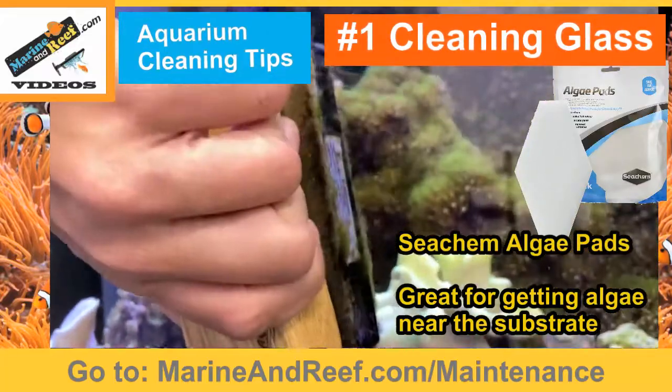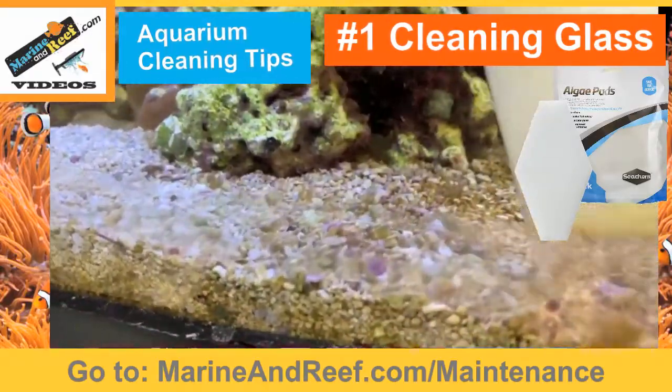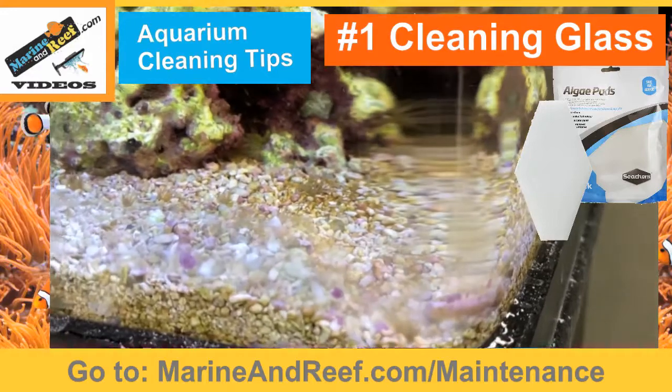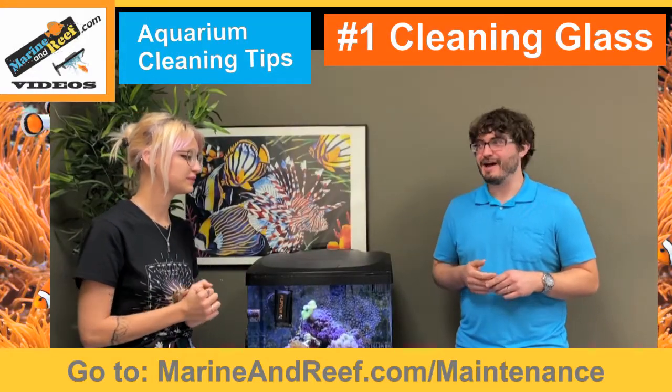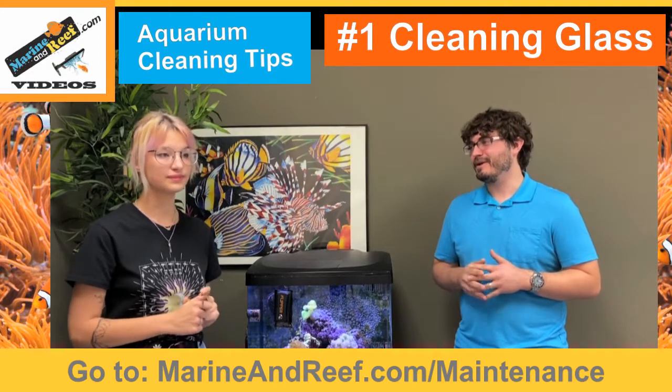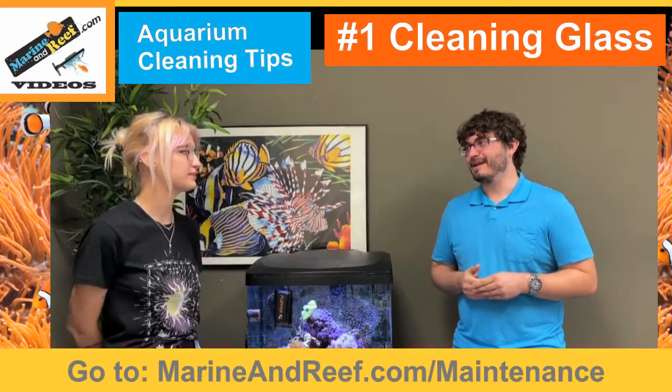When you have to clean the glass every day or every other day, you have to ask: am I going to want to get my hands wet? Maybe once a week you want to scrape off the really hard stuff when you do a water change, or polish it up with one of those pads. But when it comes to the day-to-day, it's really hard to beat the magnet cleaner.